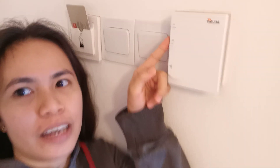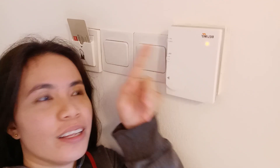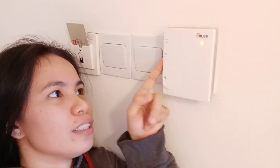I will teach you how to turn on the aircon. Pull this down and it has a light — it means the aircon is on.